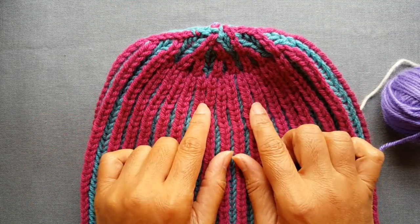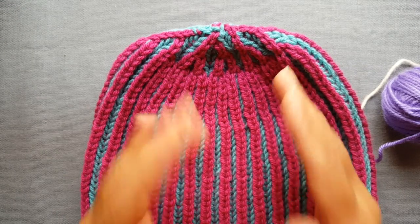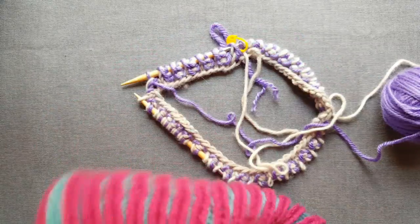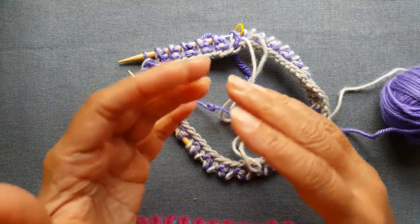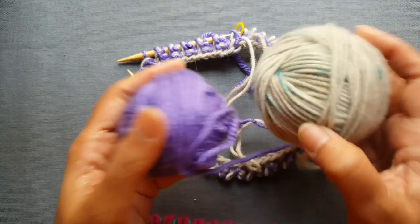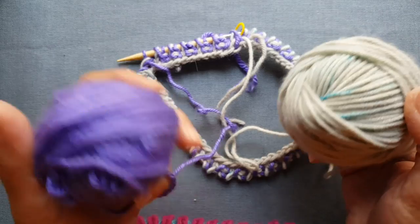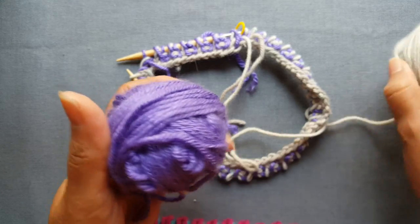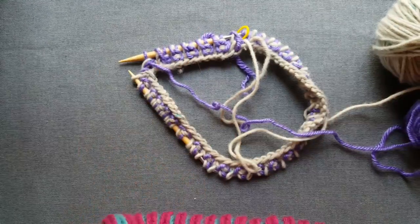I've provided the link to my one color brioche video. At about 18 minutes is where the decreases portion of the hat starts, so if you want to go to that video, fast forward to 18 minutes and watch from there. It'll show you exactly how to transfer your stitches to double pointed needles and start doing the decreases. The pattern is identical — it's just that for each row you're going to be alternating the color. So if the decreases tell you row one do this, row two do this, row one will be in the main color and row two will be in the contrasting color. Just make sure your work ends on a row two before you start doing the decreases and you can follow that pattern.